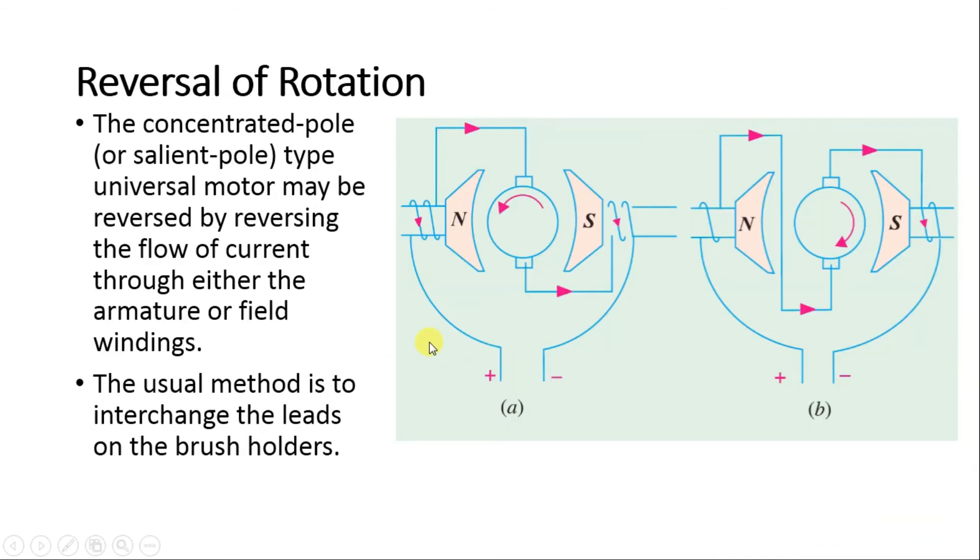To reverse the direction of rotation, we reverse the flow of current through either the armature or field winding. Usually this is done by interchanging the leads on the brushes. If the motor is rotating in the anti-clockwise direction and we want clockwise rotation, we change the lead from the first field winding to the bottom brush and the top lead accordingly. By changing the leads on the brush holders, we can easily change the direction of rotation.